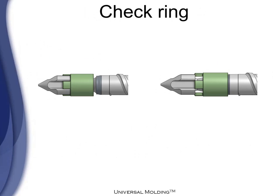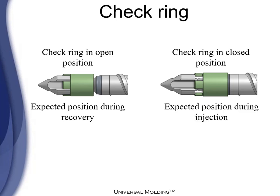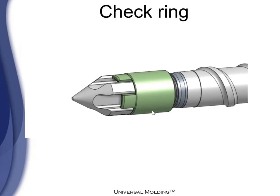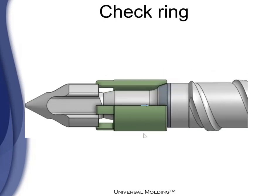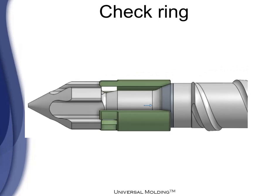Now let's see the check ring functionality. The check ring in the open position is the expected position during recovery. The check ring in the closed position is the expected position during injection. The check ring position will depend on the stage — when it is in the recovery stage, the melt will move the check ring to the front; when it is in the injection stage, it will move the check ring to the back.